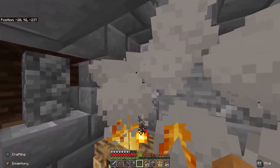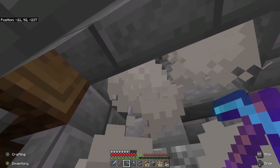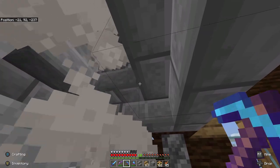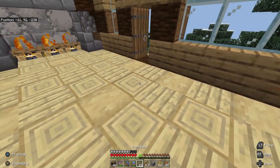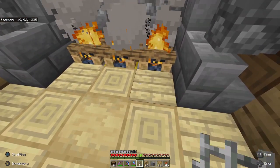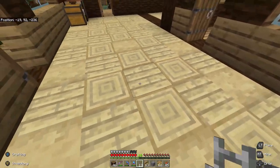I want this one to go a little further up actually — I might have to do something about that. There we are. Nice, cozy little fireplace.